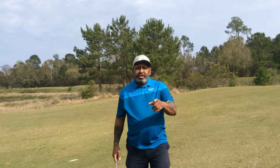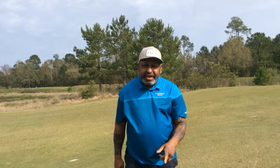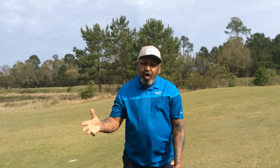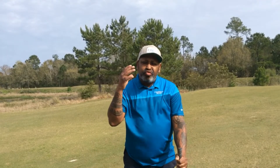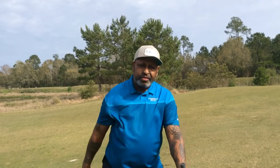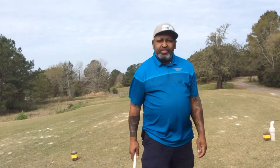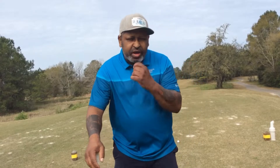Keep grinding, folks. Take that awareness to the practice tee, take it to the golf course, and I guarantee you're going to become a better ball striker because the arms are going to start reacting correctly in the golf swing. I've been talking a lot about external focus and awareness, and the reason I'm doing this is because I really want to help people.